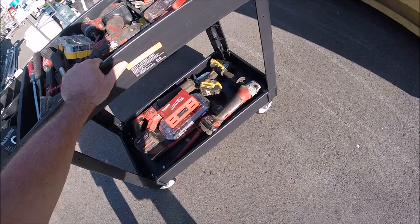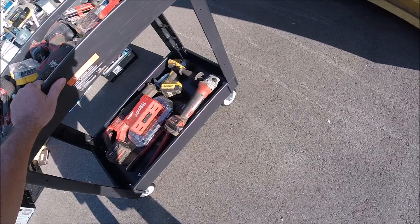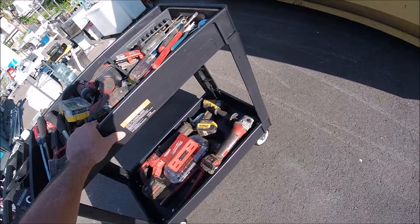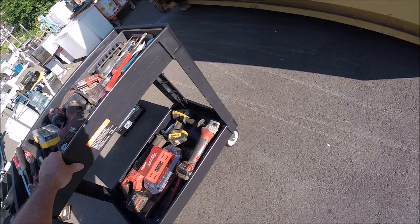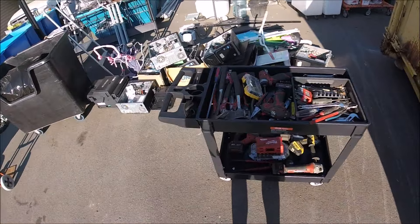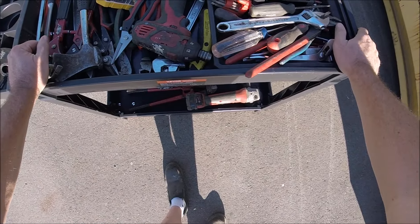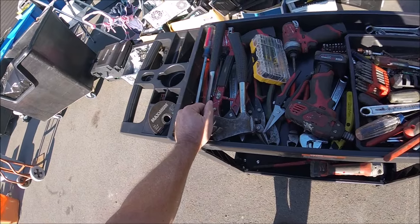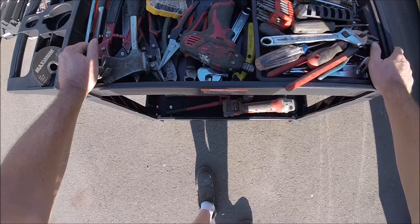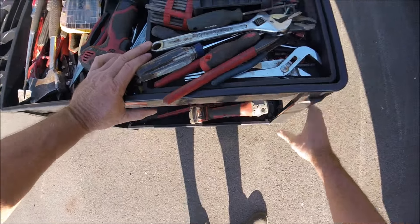It's rated for about 550 pounds — I read that in the manual. I looked around and it doesn't say anything about UV protection, so I'm not really sure how it's going to hold up in the sun. But the plastic is really tough — that kind of plastic can't break, you'd have to cut it. It's somewhat flexible but also super tough.